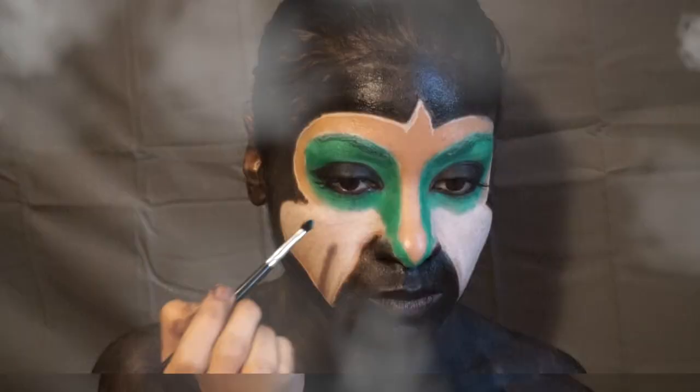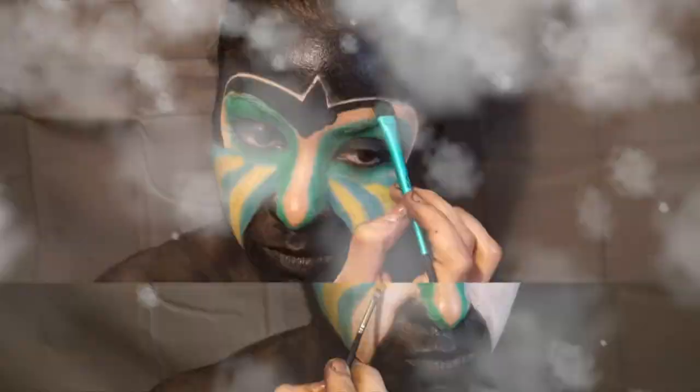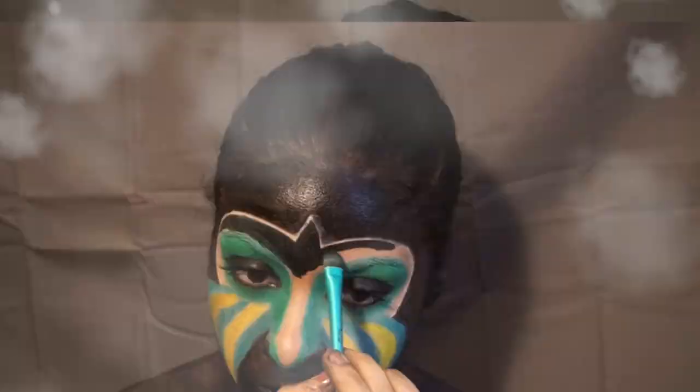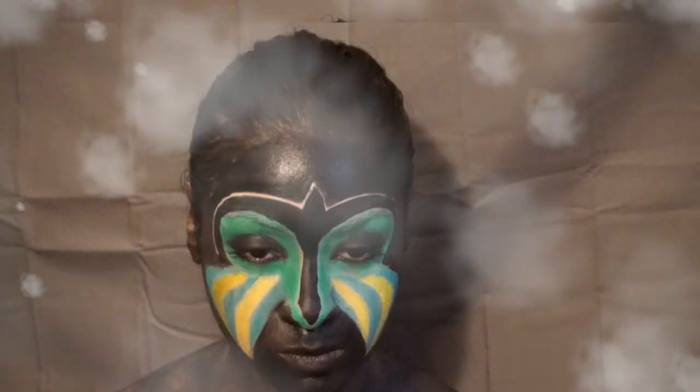Set your eyes with black shadow and then use your favorite NYX primary colors to get creative at the bottom portion of your mask. Using your NYX Jumbo Pencil in black, color in that T-shaped portion in the middle of your mask.